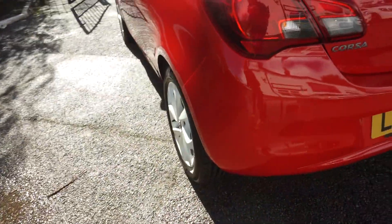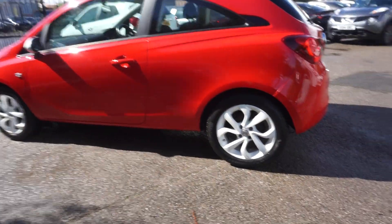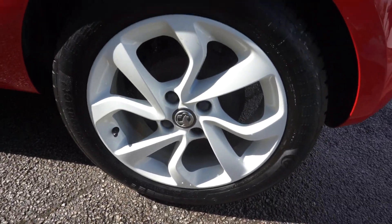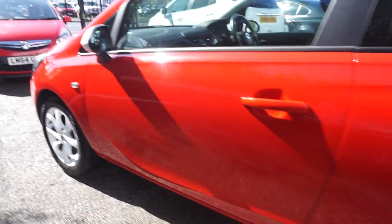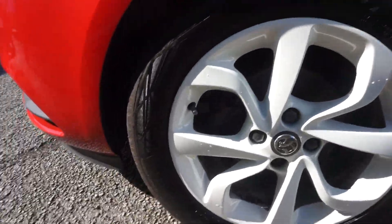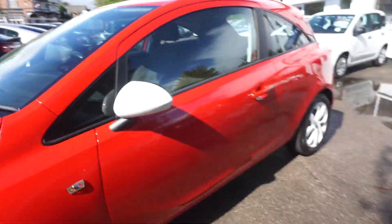Two previous keepers this one, and it's only £35 a year road tax. This nearside wheel — it's all good. We'll just have a look at this front one because this is the one that usually gets any damage on it, but that looks good as well as you can see. So nice clean tidy car.